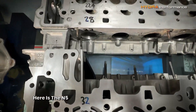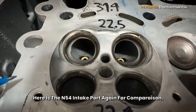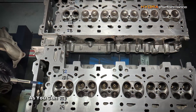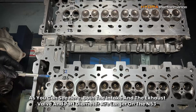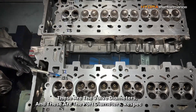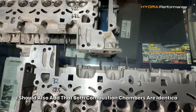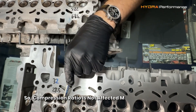Here is the N54 intake port again for comparison. As you can see, both the intake and exhaust valve and port diameters are larger on the N53. These are the valve diameters and these are the port diameters respectively. Both combustion chambers are identical to within one or two cc, so compression ratio isn't affected much by the swap.